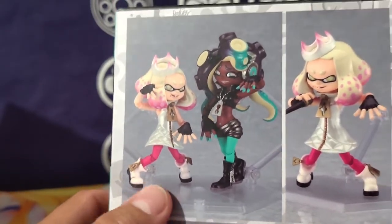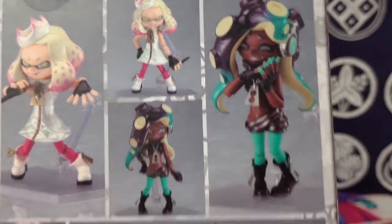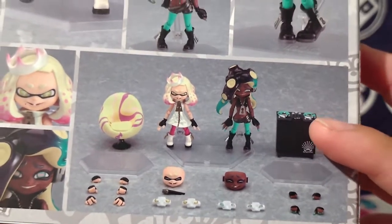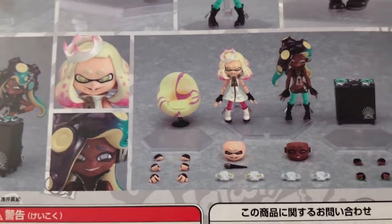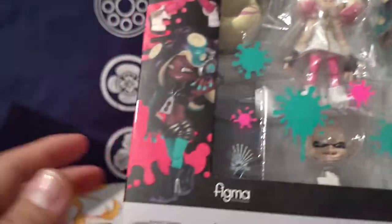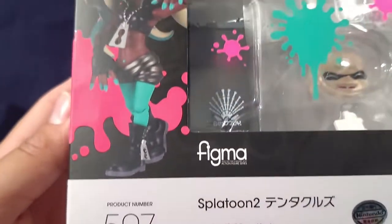We get both of them and a special stage-type base with two different faces. She has her mic and a couple of different hands. There's an exploded view of everything included — the little speaker turntable where Marina's at, and Pearl's chair, which is pretty cool. I was not expecting that at all. There was no DX version — this was just it, the only one you were able to get. It's labeled Splatoon 2 Off the Hook, which is their catchphrase.